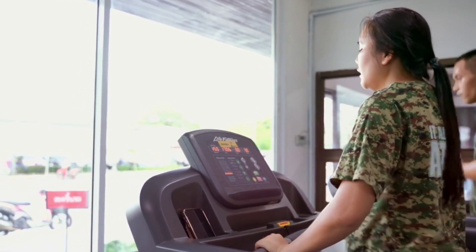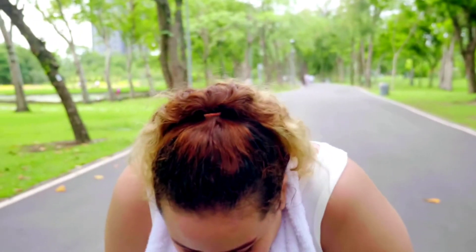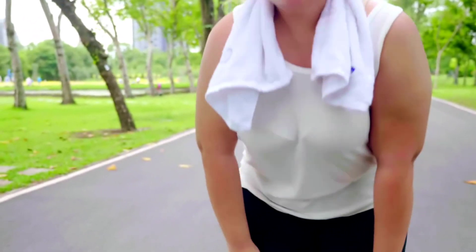Remember to listen to your body, start with low intensity cardio, and gradually increase the duration and intensity of the workouts as you build strength and stamina.